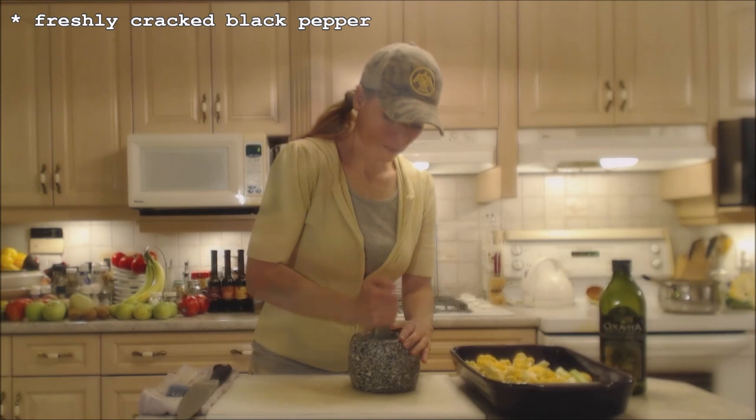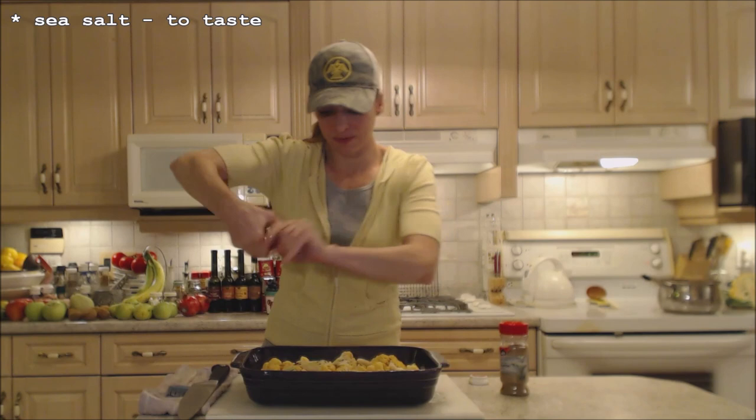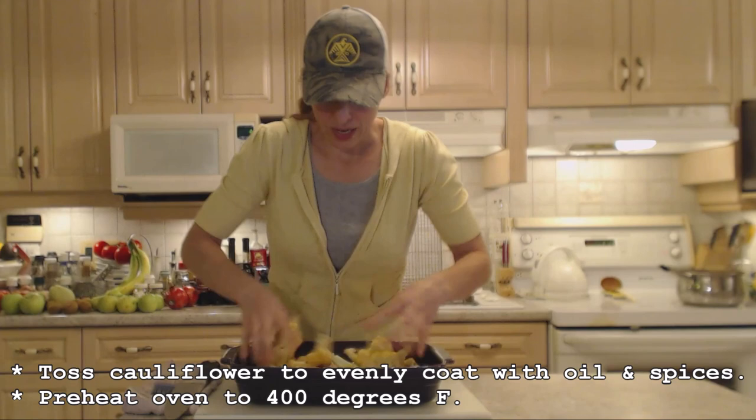I'm going to freshly crack some pepper — generously, maybe about a good teaspoon. I like it peppery. A little bit of sea salt, some of the lemon zest I had zested — maybe a teaspoon — and a sprinkling of cumin. Now I'm just going to toss this all together. I'm preheating my oven to 400 degrees.